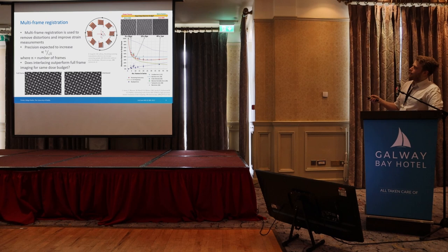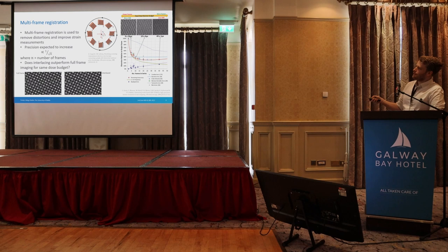For a fixed dose — say 4 frames at 10 microsecond dwell time versus 40 frames at 1 microsecond dwell time — if we increase the number of frames we get lower error in the strain, and it should scale as 1 over root n where n is the number of frames. The experimental data broadly follows this green line but doesn't quite meet it, which I'll discuss shortly. Qualitatively, comparing interlacing versus full frame, with and without rotation, it all looks pretty similar — you can't really tell the difference.